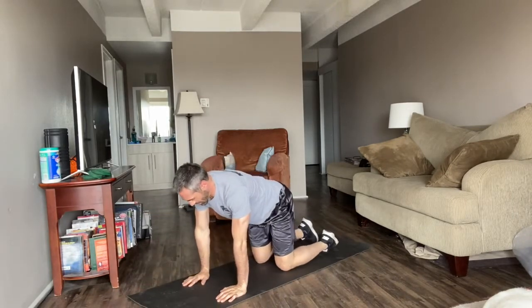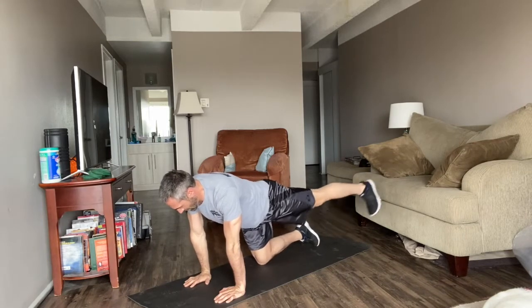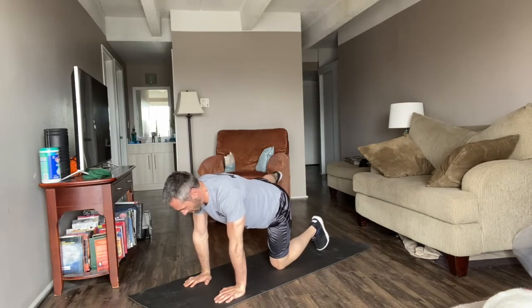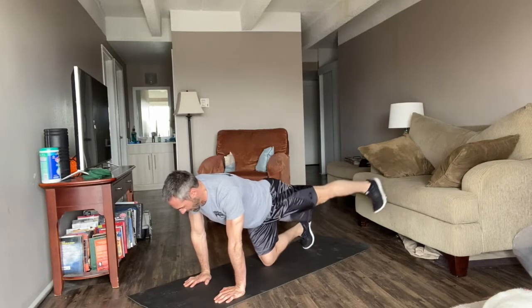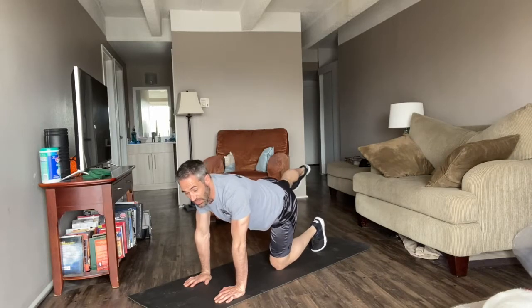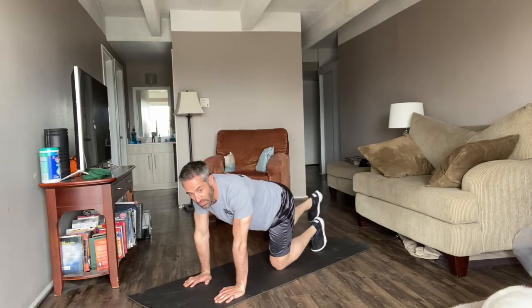These are a little bit harder. Come into a quadruped position — straight leg. 1, 2, 3, 4, 5. Switch. Point the toe towards the ground. 2, 3, 4, 5. And let's do it twice through — straight leg. We're going to do this workout, this circuit training, 3 to 4 times total. Our object is to keep moving.